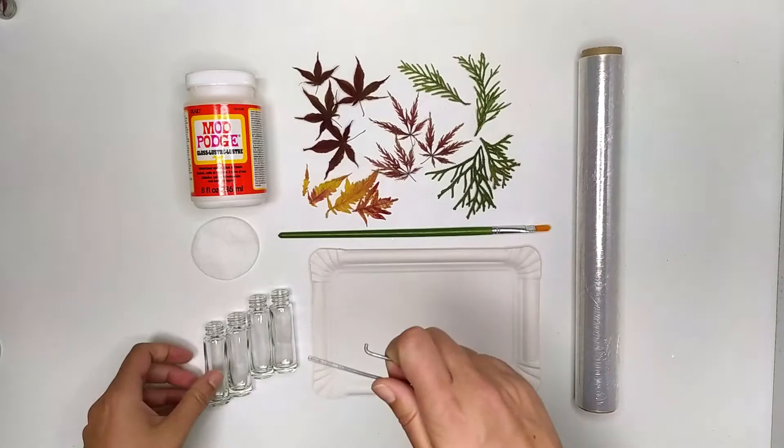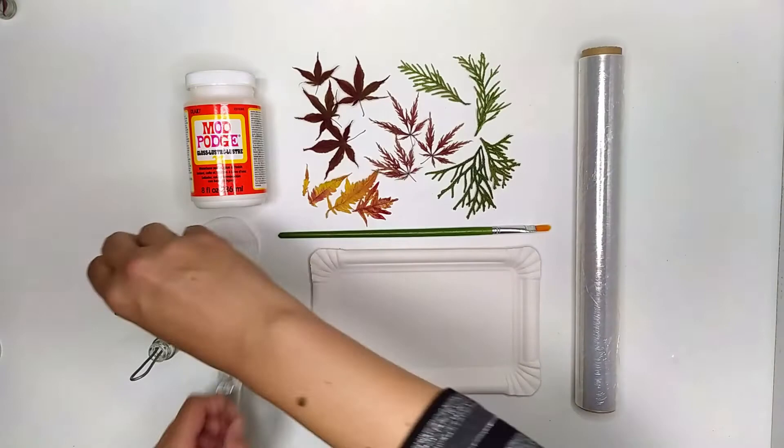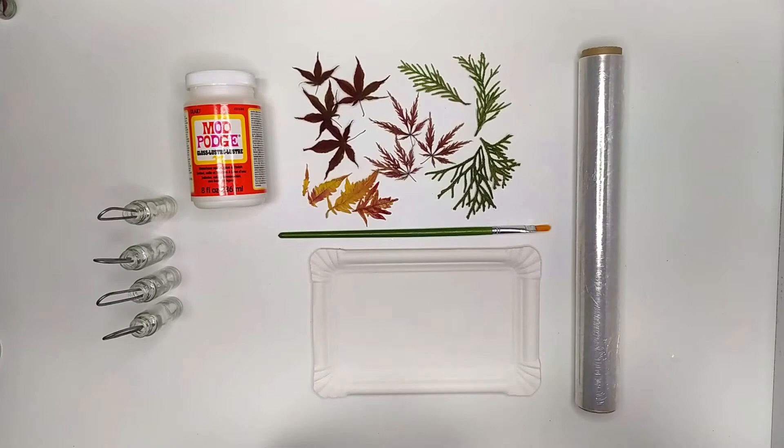I'm going to put the hooks in the bottles. If you don't have any hooks, you can check out my Arts and Crafts video — I put the link in the description. Let's clean the bottles with alcohol so we can get rid of any dust or grease.